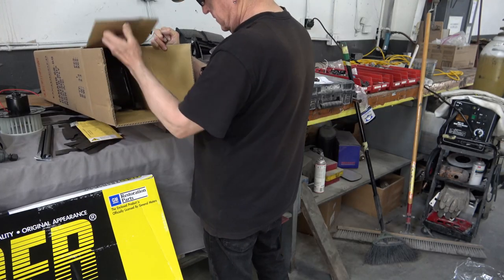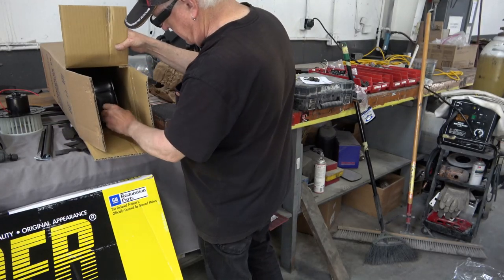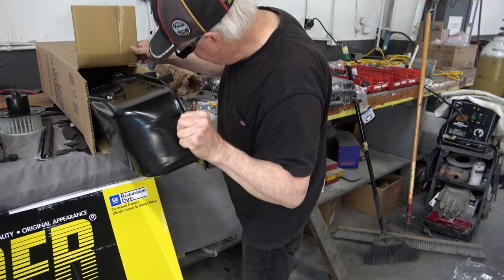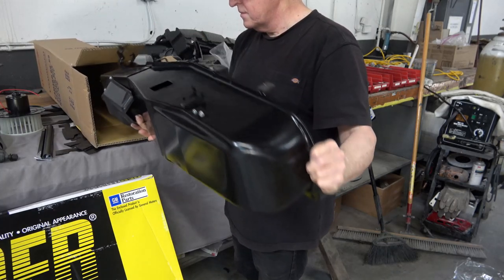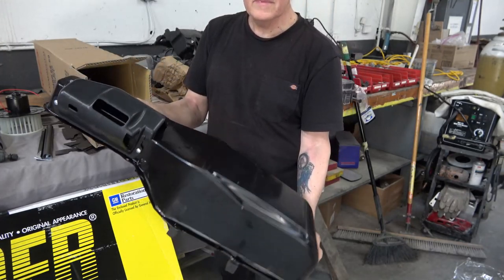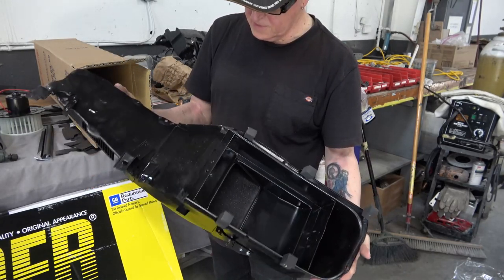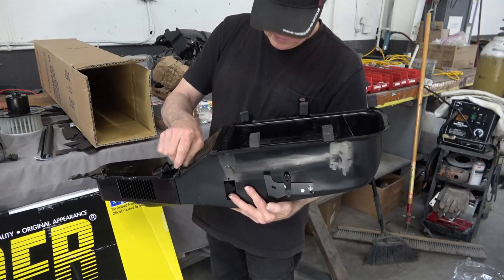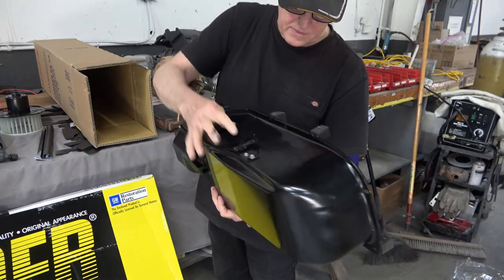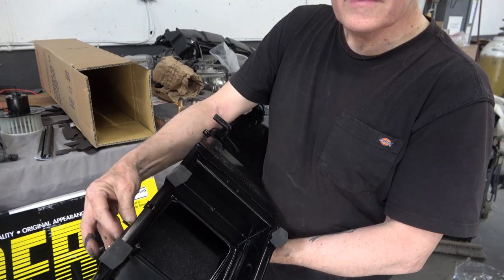I'm unwrapping the new heater core, which is very important because you have to remove all of that heater box under the dash to get to it, so it's just better to do it now when you have everything apart. In this box I've got a brand new reproduction of the heater box that goes under the dash — this is where all the flaps are that you open and close to give fresh air. The old one I took out was all dented and rusty, with 50-year-old dirt and grime.